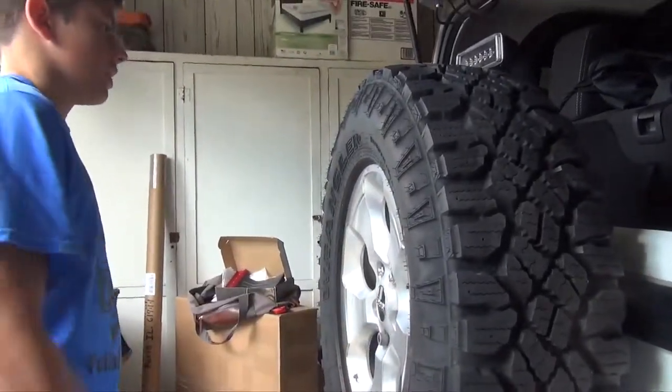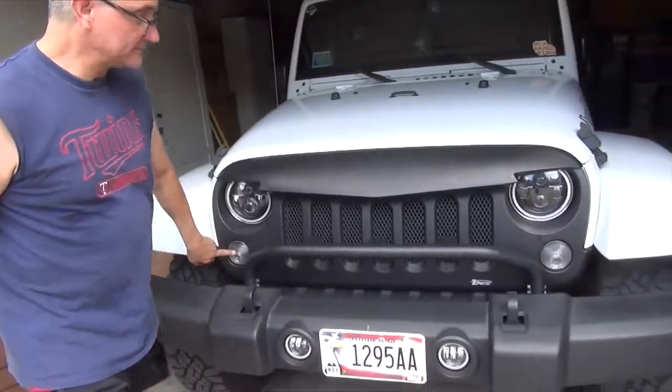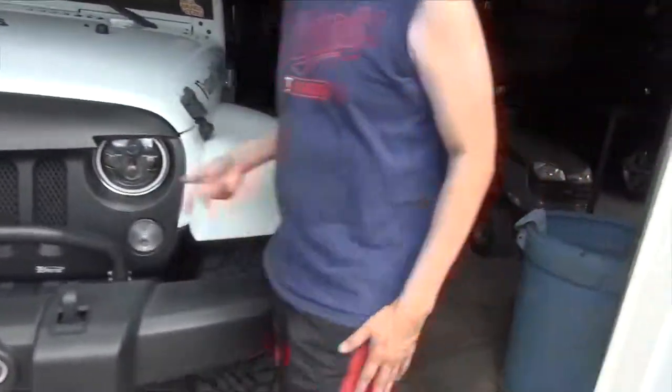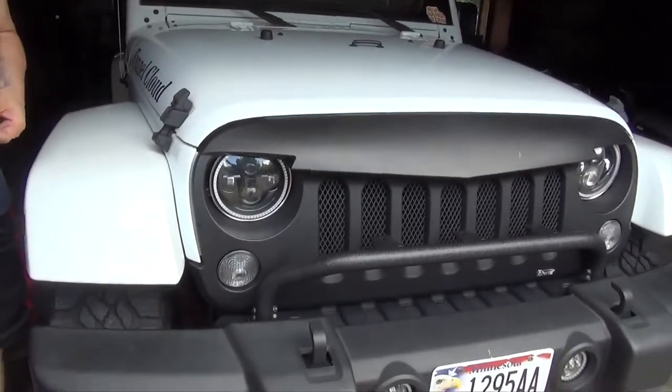Looks good. We're gonna change those out. Look at that beautiful face though, he looks kind of angry. Let's change those out. Alright, oh there's the side ones? They'll be the side marker lights.